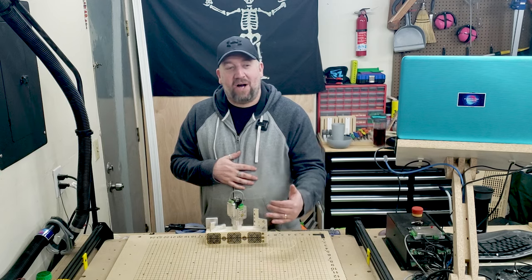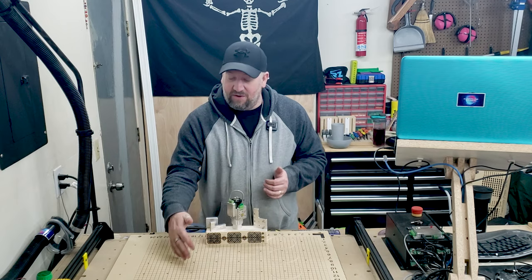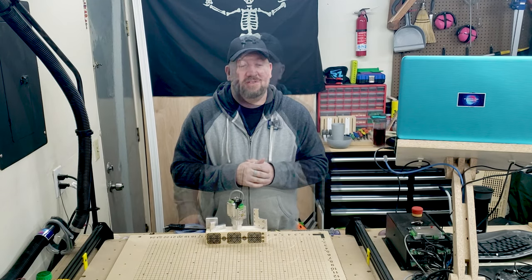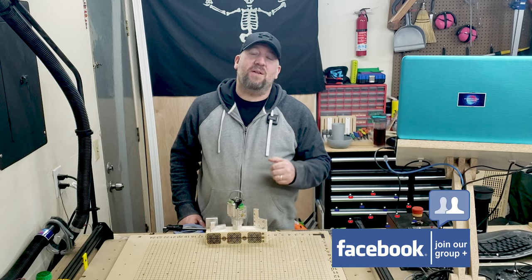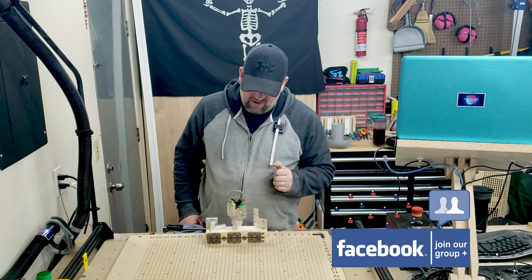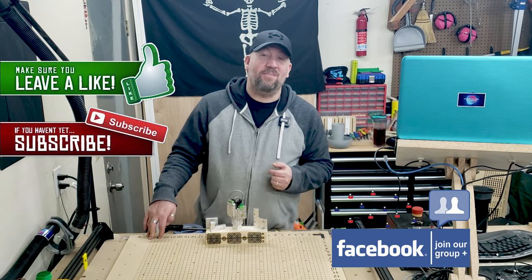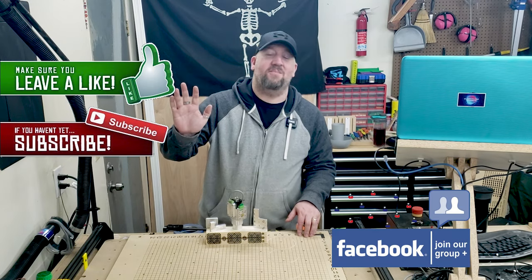That's it — from the unboxing to the install to the tests, and a few little things I've already done. Now it's time to play with it, do some carvings and etchings at the same time. Don't forget to check out the Everything X-Carve Facebook group as well as the Opt Lasers Facebook group — both have a bunch of people to help you out. If you liked what you saw, give a thumbs up, and if you'd like to see more please subscribe. Until next time, this is Brian with Everything X-Carve — thanks for watching and have an amazing day.